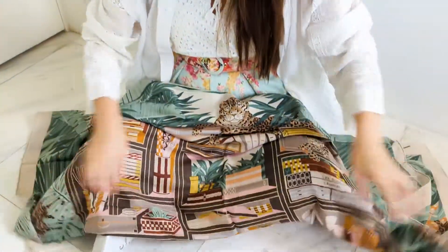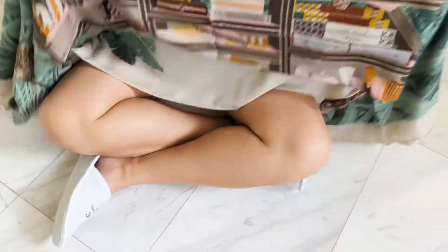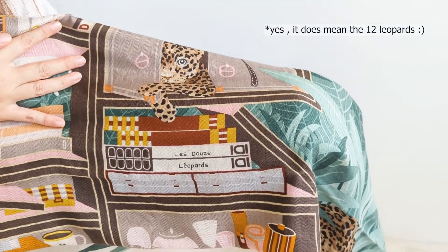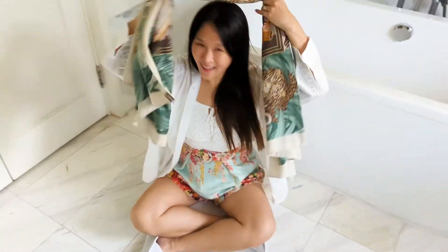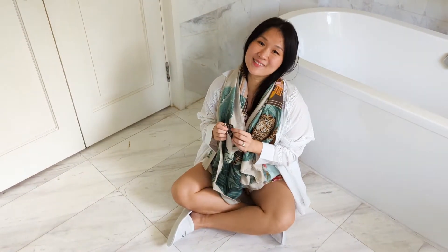I'm really looking forward to being able to wear this. I believe that's a twilly box and a jewelry box over there. I think that makes the 12 leopards. I am so happy to actually wear this. And it is 70% cashmere and 30% silk.